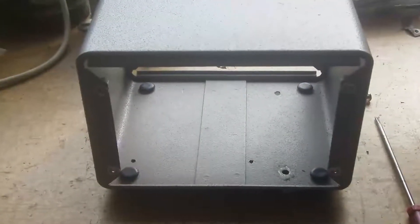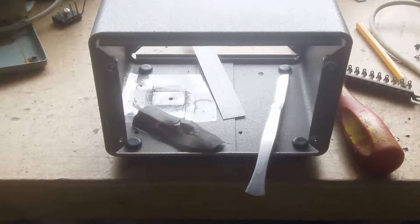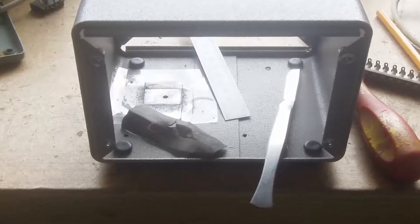Hi guys, this is the little enclosure that I'm going to mount the antenna rotation control unit in.